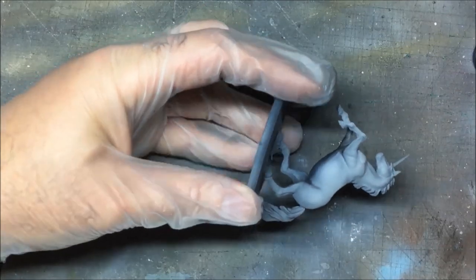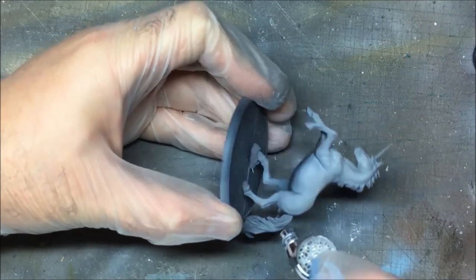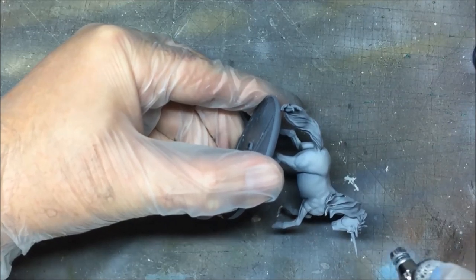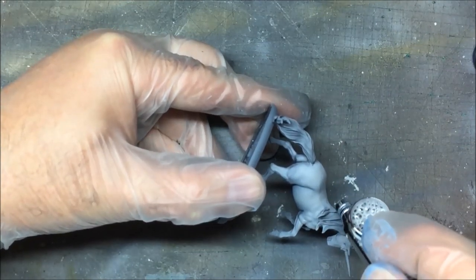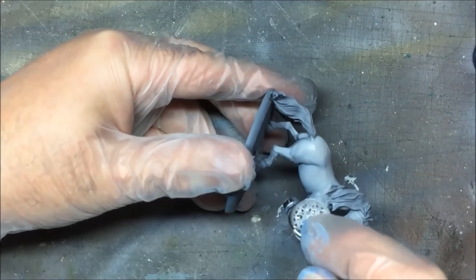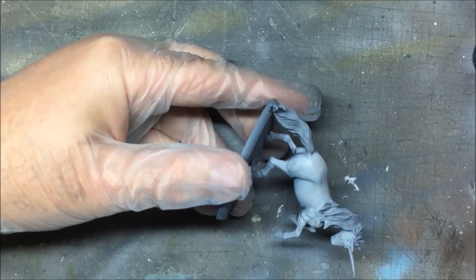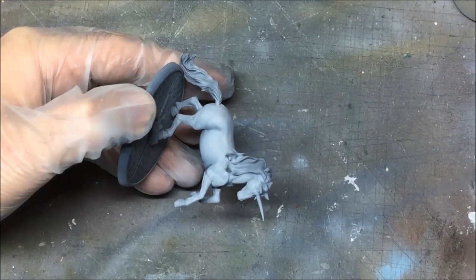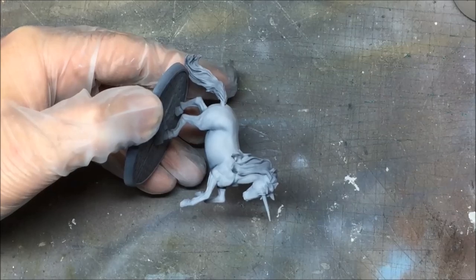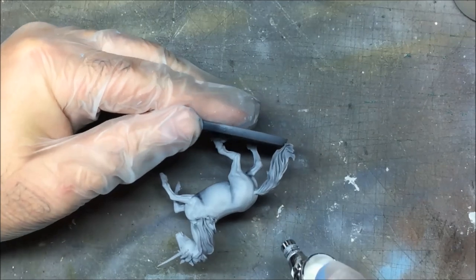Just building up the intensity now on the raised areas. So I'm happy with that. What I'm going to do now instead of going to white is use ivory, just to give it a different tone really.